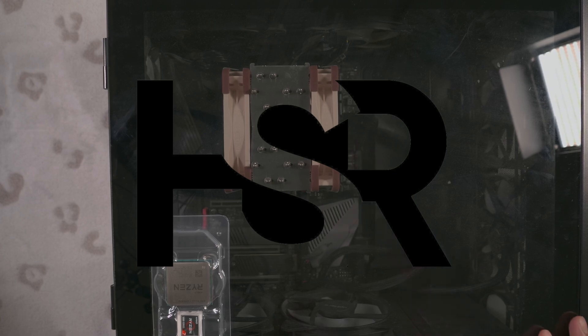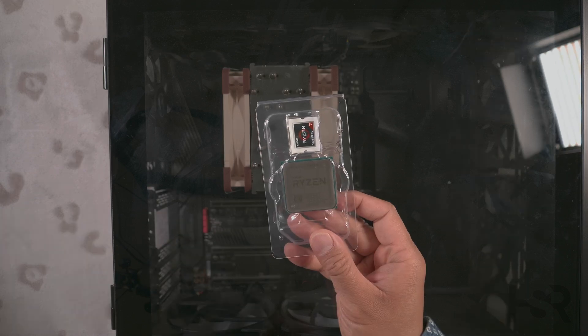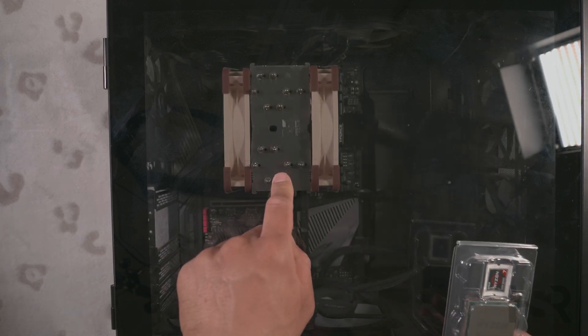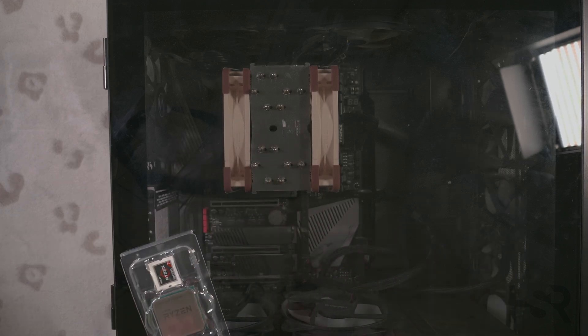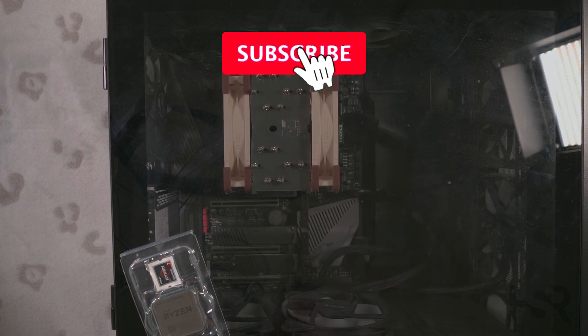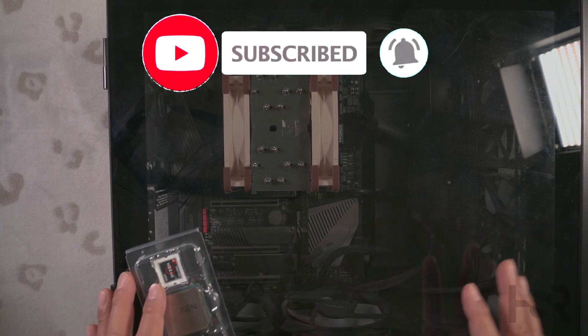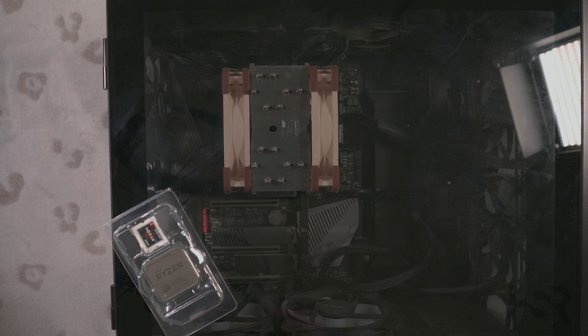Hi guys, welcome back to honest straightforward reviews. Today I have a little tutorial but also what you guys can expect between the 5800X3D and the 5800X that's in this computer. This is my everyday computer, not my testing rig — I've got a different testing rig which is about the same, a bit better. I fund everything on this channel myself and don't reach out to anyone for funding, hence the unbiased reviews. If you appreciate that, all you have to do is subscribe.